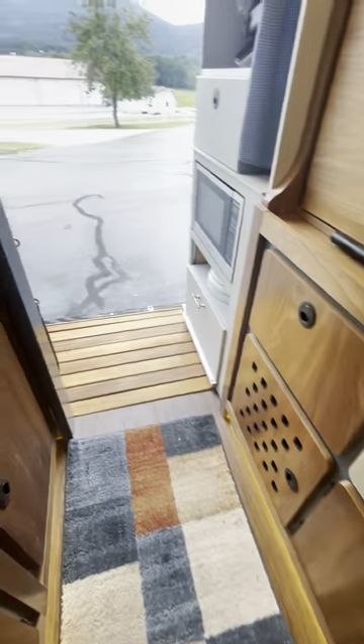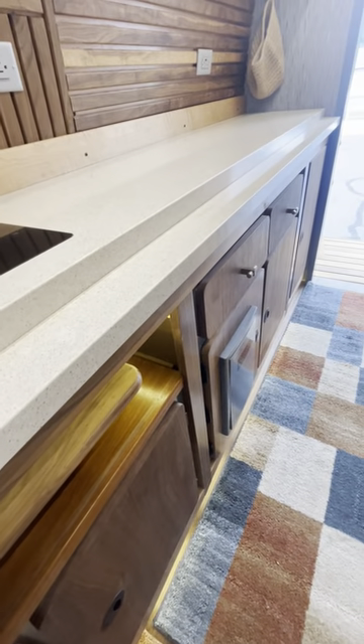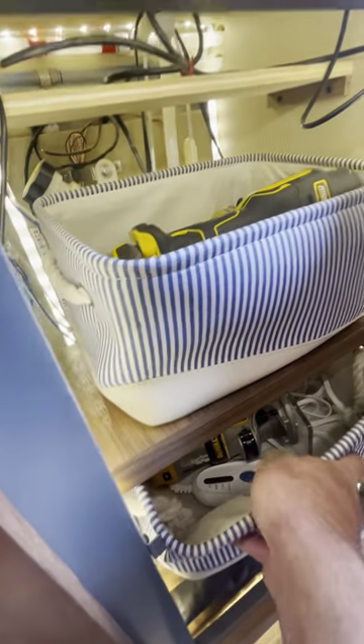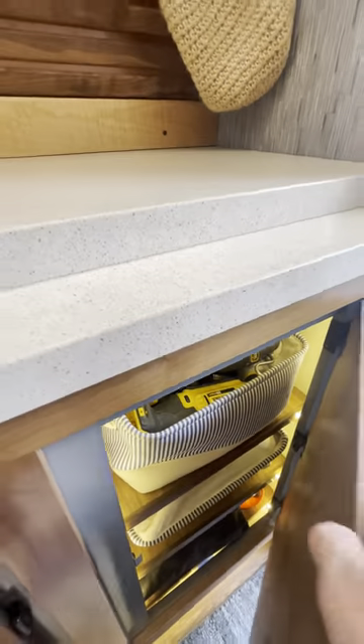More storage here — right now there are tools and stuff in it as I go places and do a little work here and there. One is mostly empty and works well for bedding. Another has tools and things but also the heat exchanger for the diesel heater and valves that control the floor heat — I've got floor heat in this van.